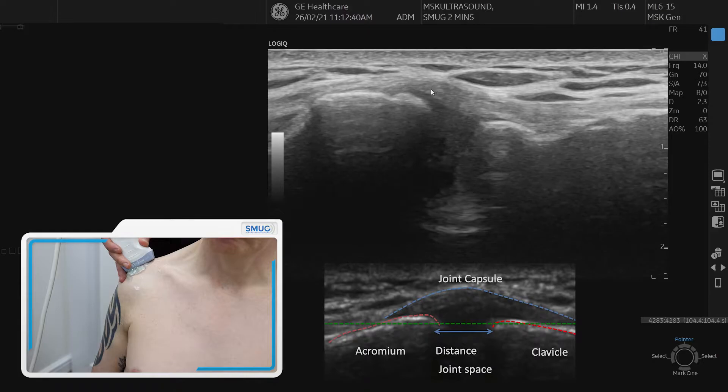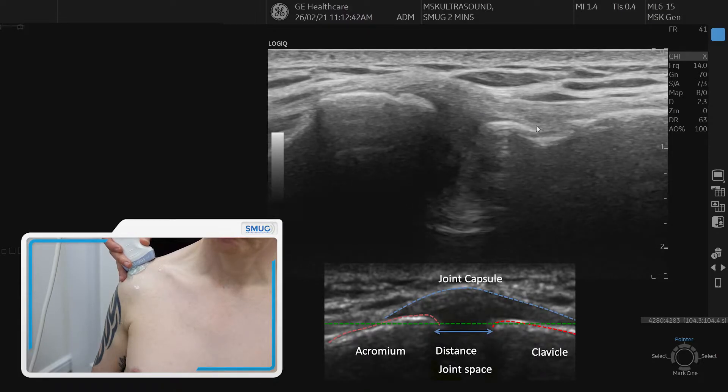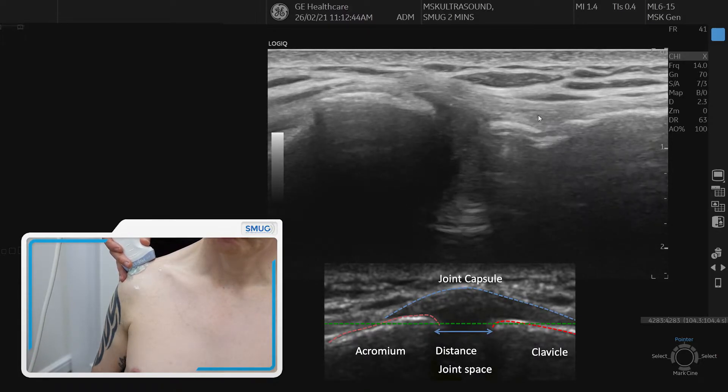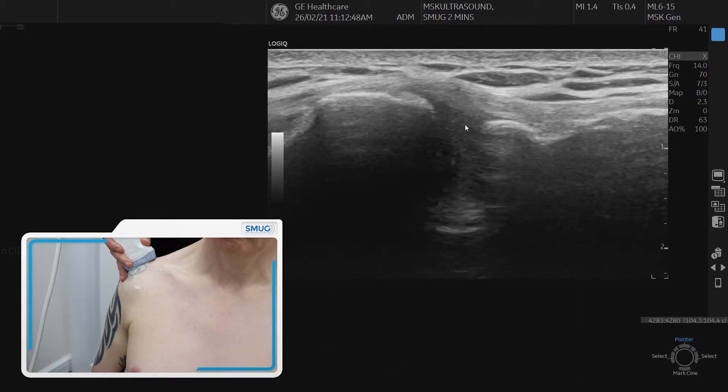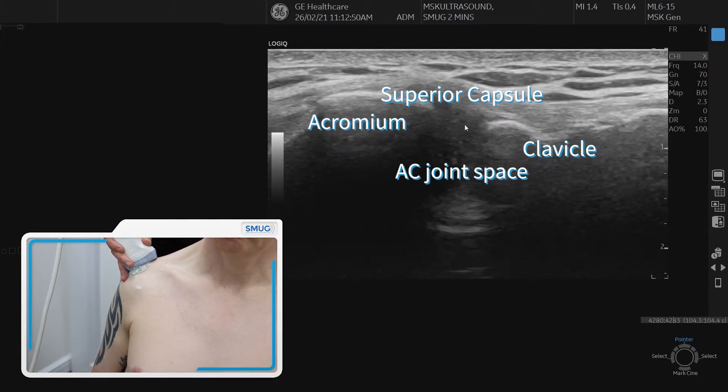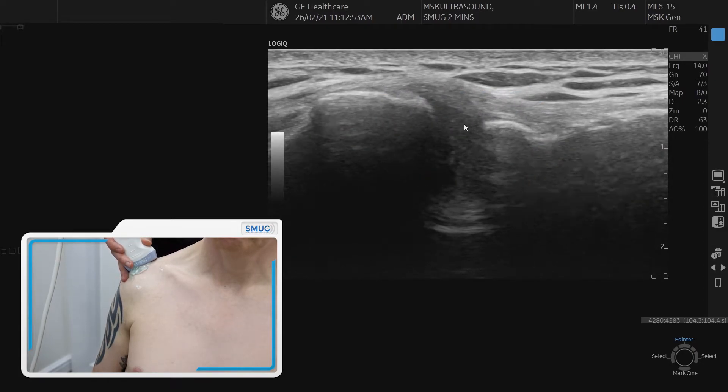Over the top of that we can see the superior capsule and the ligament, and in between the two bones is the joint itself — that's where we can look for an intra-articular effusion. When assessing the acromioclavicular joint, it's really important to look at two things.